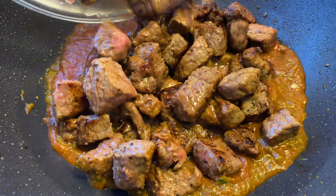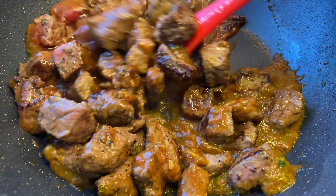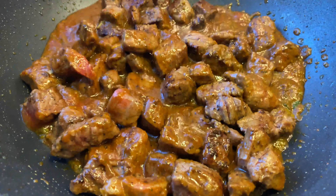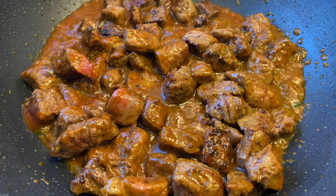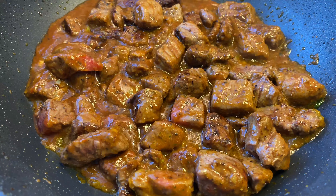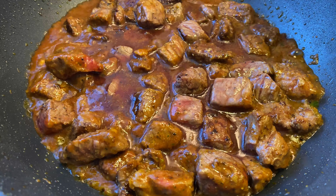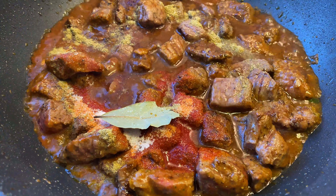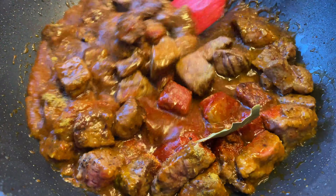I'm going to throw the seared meat back into the pot and mix it all up, sautéing the meat together with the sofrito, tomato sauce, and garlic for about a minute so the meat can absorb all those flavors. Then I'll add about three tablespoons of red wine — this is optional — one packet of Goya sazón, some ground oregano, one bay leaf, and a little bit of sugar to help cut the acidity.